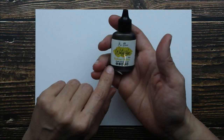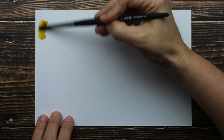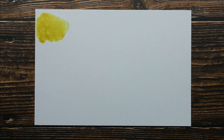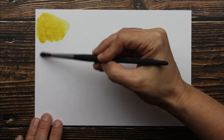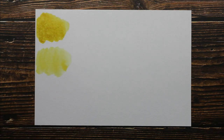I have some watercolor paper here and let's start with the Yellow Ochre. I'm going to put a little bit straight onto my paper with a clean, dry brush. That is the Yellow Ochre straight from the bottle. Now here is some of the Yellow Ochre watered down just a bit — you can get a much lighter watercolor just by adding a little bit of water. You can use as little or as much water as you want.